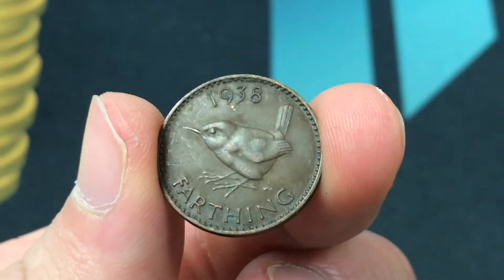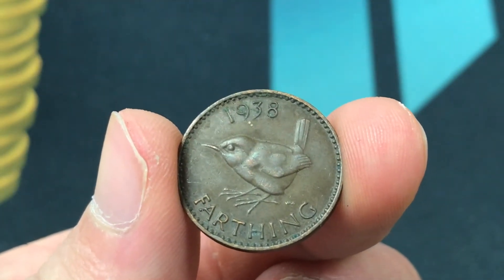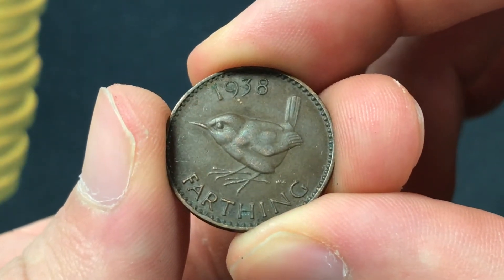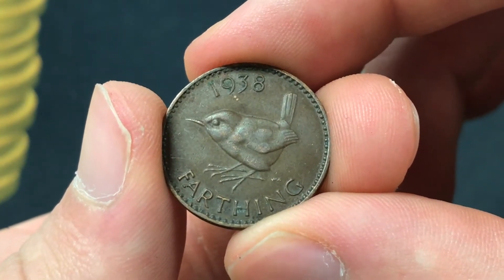Hello everybody, Christian from Christian's Coin Corner here, and today we're going to be taking a look at the values, information, history, mintage, and more on the 1938 United Kingdom farthing.